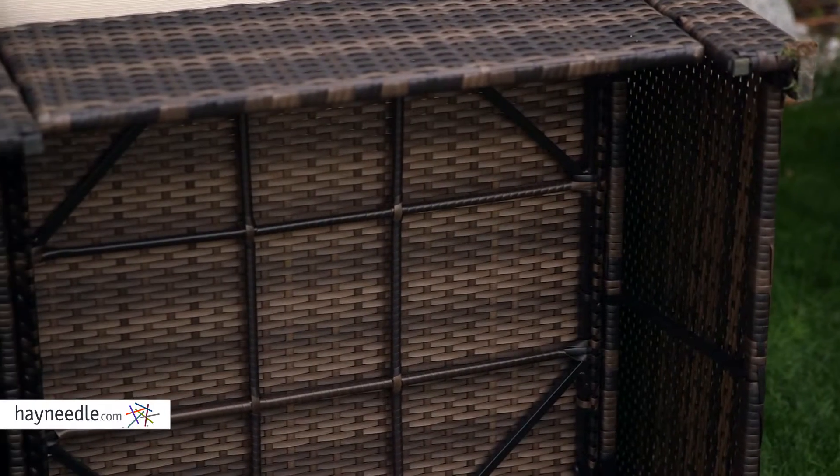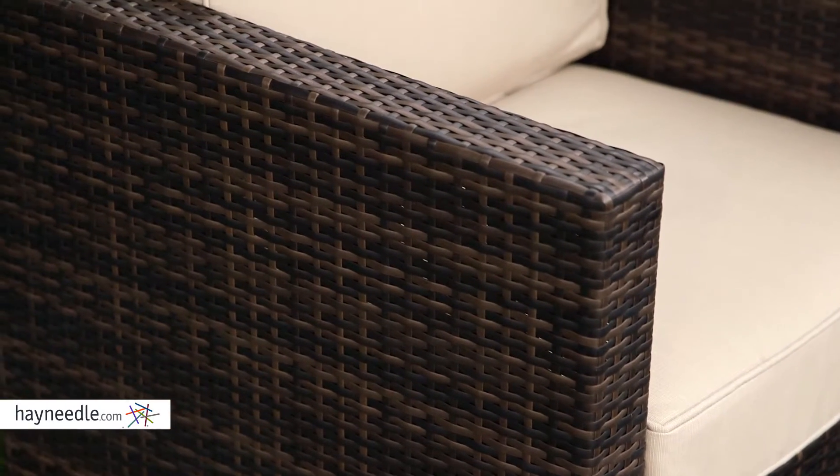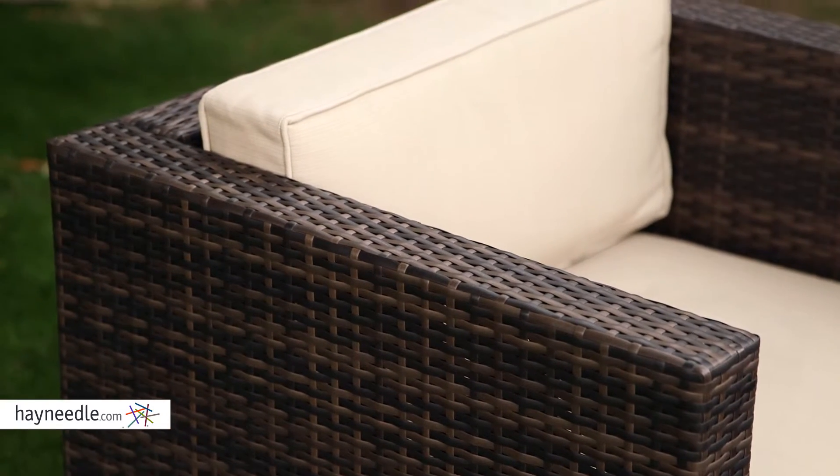It's supported by a sturdy and rust-resistant cast aluminum frame. It's then wrapped in a resilient dark brown all-weather resin wicker that's perfect for outdoor use since it's resistant to cracking and fading.